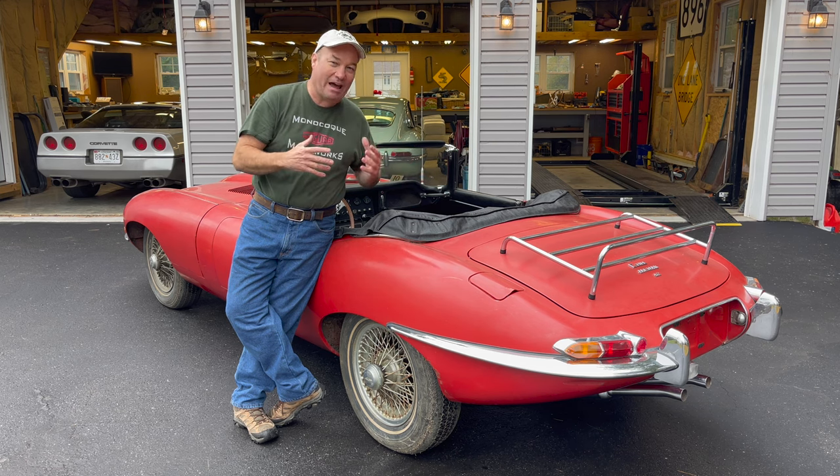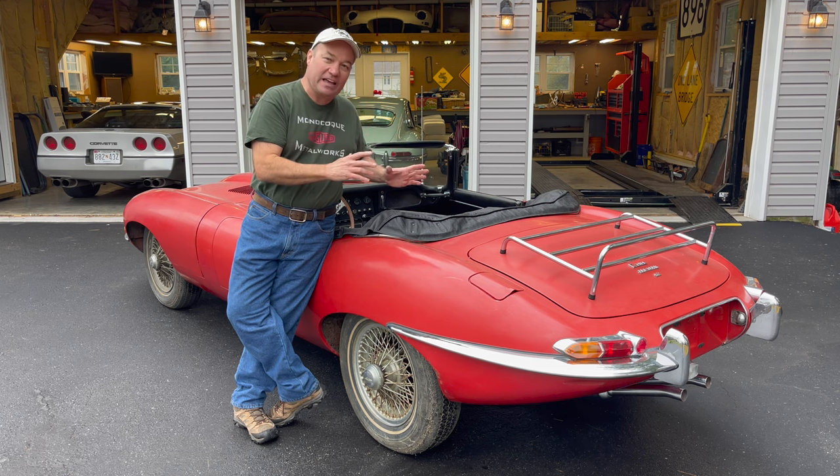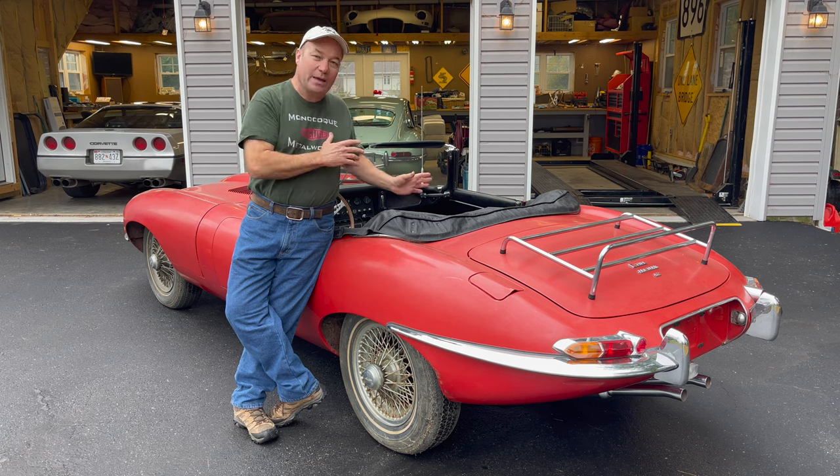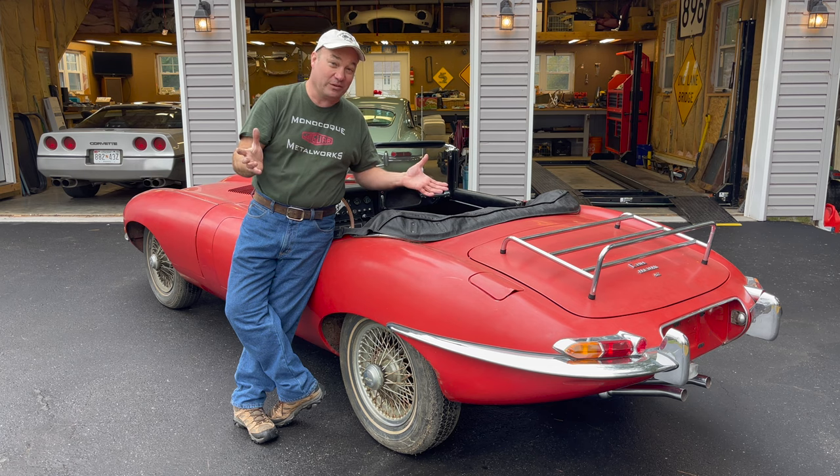I'm getting a little chatty now — I'm very nervous about how this is going to go. We've got gas in it, we've checked it with a timing light. We are ready to push the button and see what happens. So let's do it.